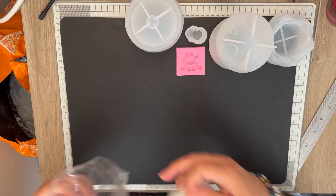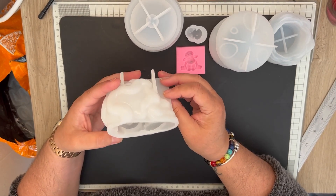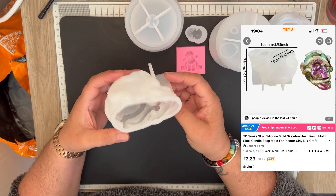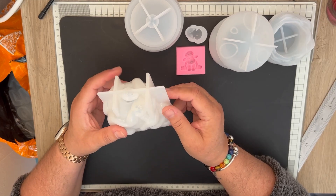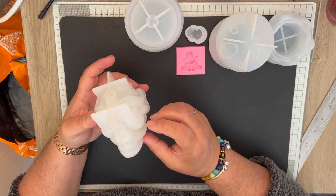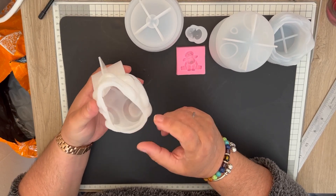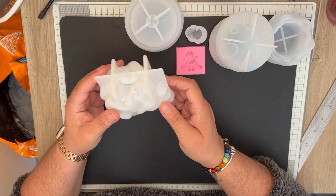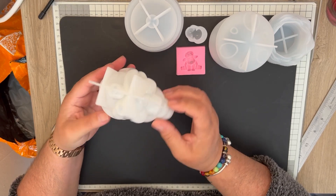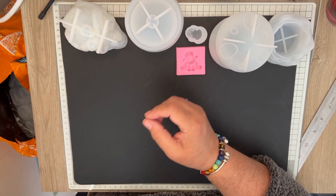Oh, this one — I got this for my daughter. I saw Steve McDonald do this and it looked amazing. He did the snake with gold and the skull itself in black, and I think my daughter would love this as an ornament. That's why I got that one.